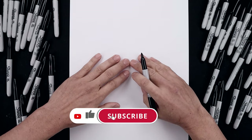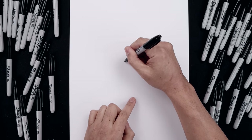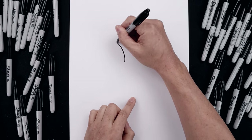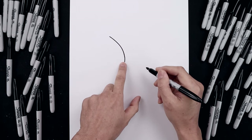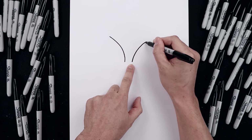Let's begin in the center of our page with the top edge of the eyes. We leave a gap in the center and start over on the left side. We're going to curve this up and then bend that out towards the left. Now we're going to move over towards the right and do the same thing, going up and then bending that out.